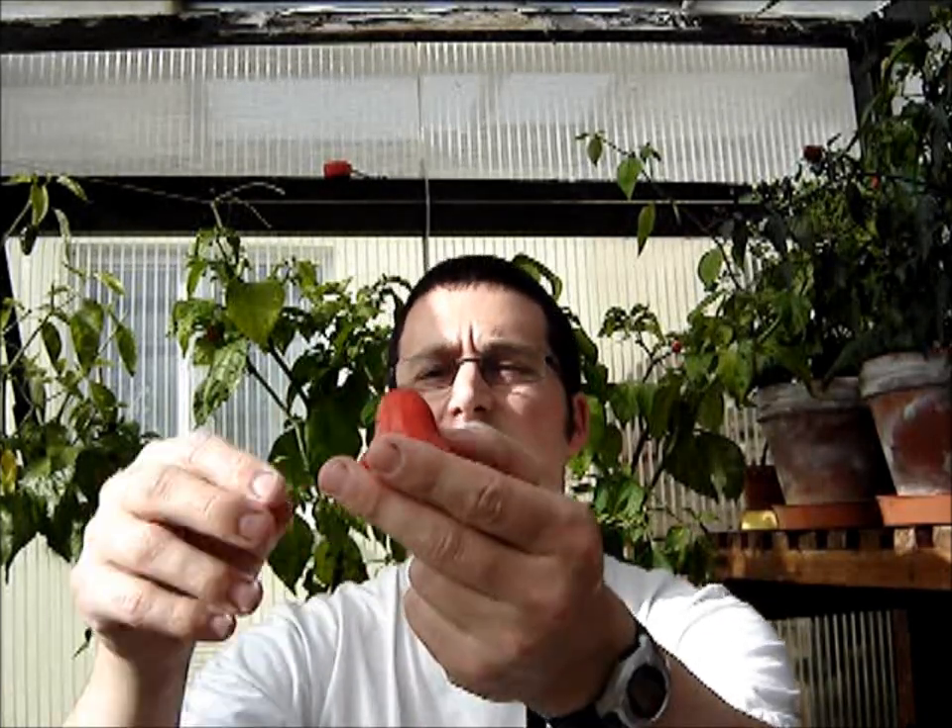As with most bishop's crowns, I know that all the heat is going to be concentrated right up at the very top of the chilli. The bottom section — well, I'll prove it now. Bottom section contains pretty much zero heat.